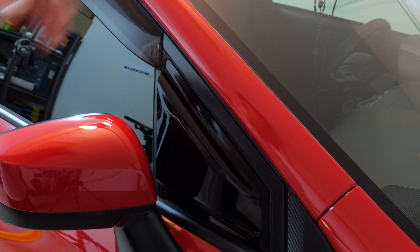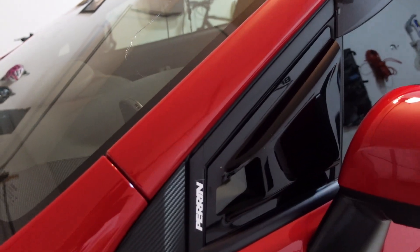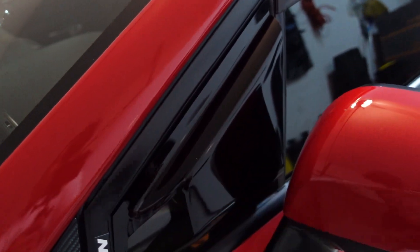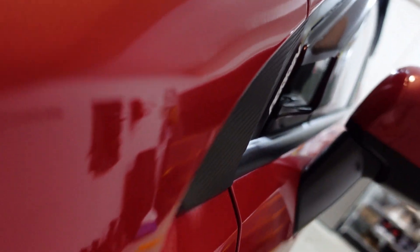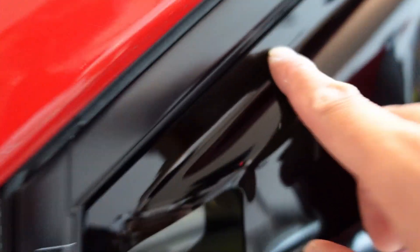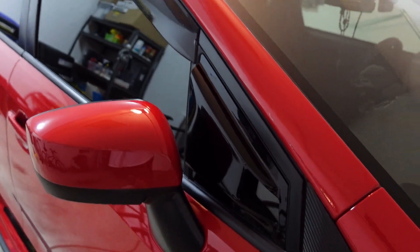I'm going to go ahead and do the other side real quick and then get some exterior shots. Alright, we finished the install and I really like the way they look — it's subtle. The last ones I had were fully covered with weird-looking fins, but I like these a lot better. You can see straight through to the other side. Don't be surprised if the fitment isn't 100% — there's a little bit of glass visible on one side, but that's not a big deal.